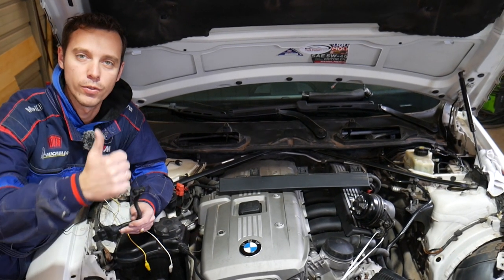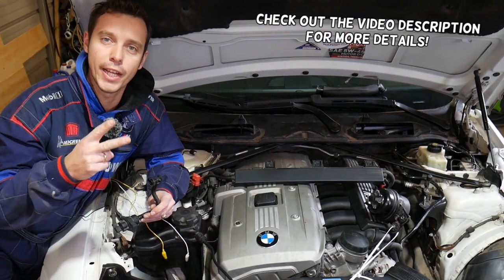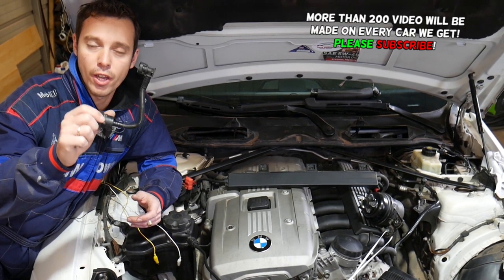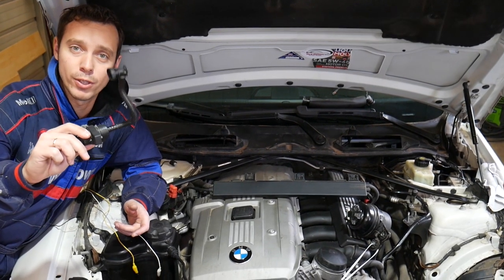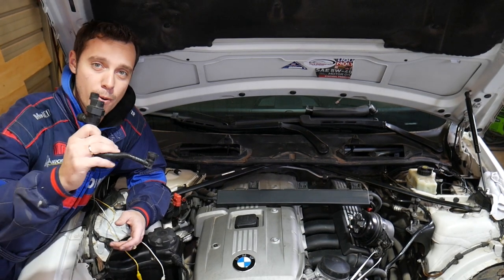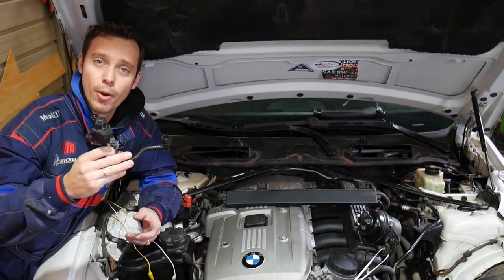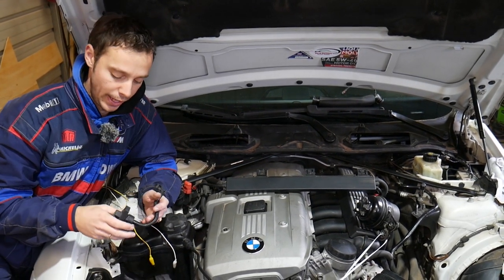Hey guys, welcome back to World Mechanics. Thank you for watching and subscribing to the channel. If you have a BMW Z4 — both generation E85 and E89 — and you have problems with the purge control valve with codes P0443 or P0444, stay with us. We'll explain how to test your purge control valve solenoid and know if it's good or bad. That same valve has been used in multiple BMWs, for instance the BMW 3 Series. Many of you ask about the Z4 because there is a very limited amount of videos and help on the internet for it.